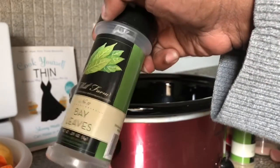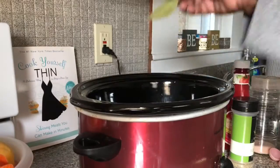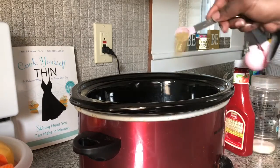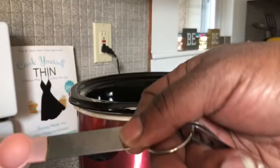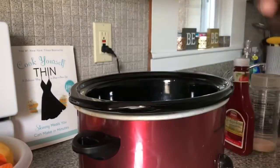Next I have bay leaves — I'm going to add two of those. I'm also going to add some rosemary, one teaspoon. I'm going to add some red pepper flake, a half teaspoon. Thyme, one teaspoon.